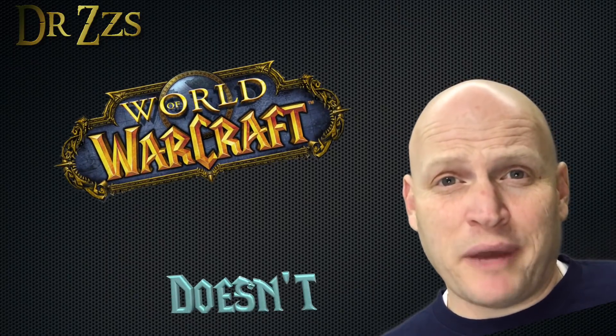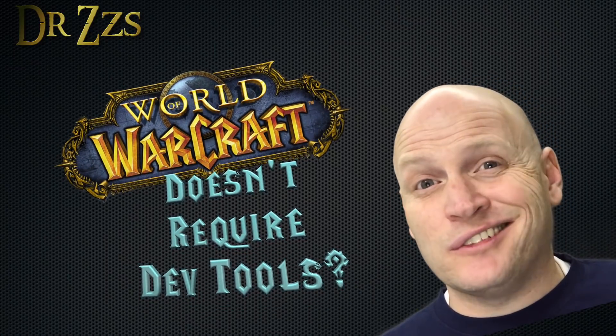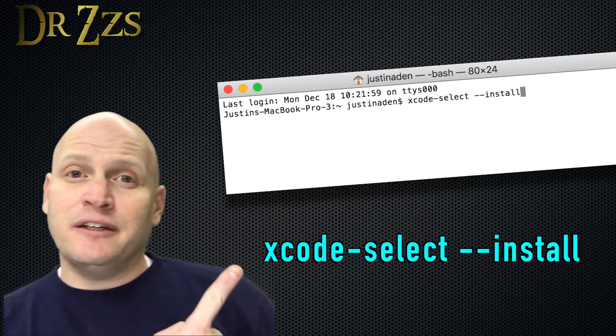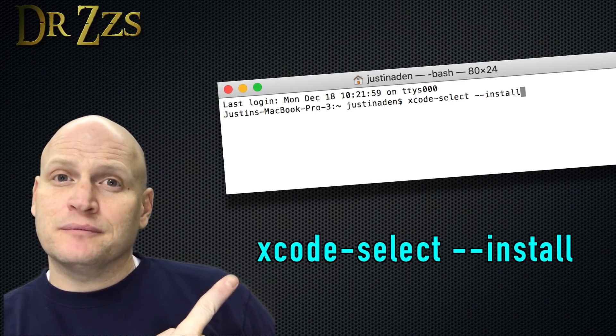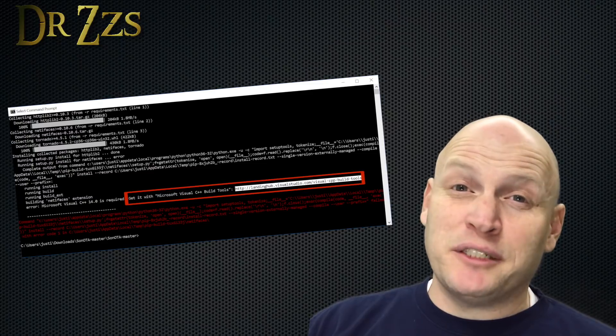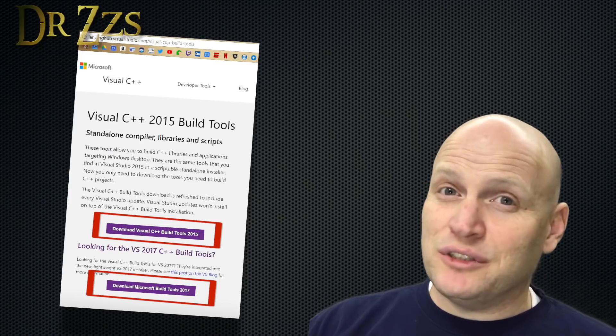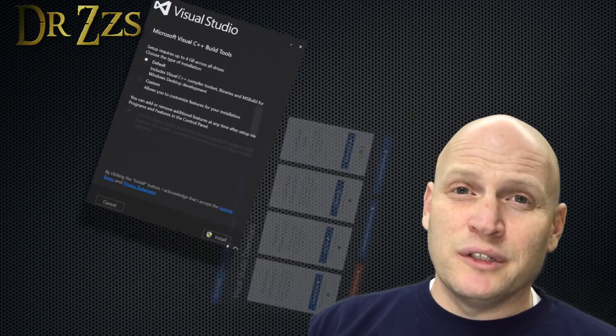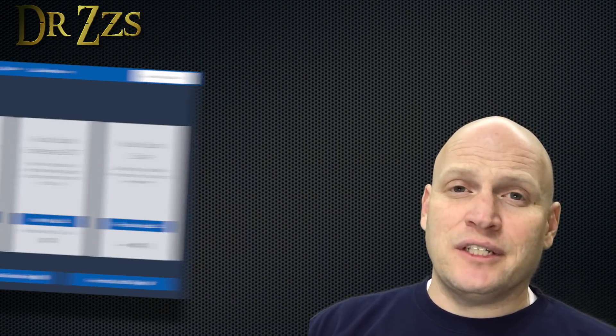Now if you haven't been using your Mac or your Windows PC for software development, then both will require you to install some extra tools before the Sonota Python script will work correctly. On the Mac, you type one line and that will install the tools you need. On Windows, it was hard — it told me I needed to install the C++ tools. I installed the community version of Visual Studio, the 2015 and the 2017 version.